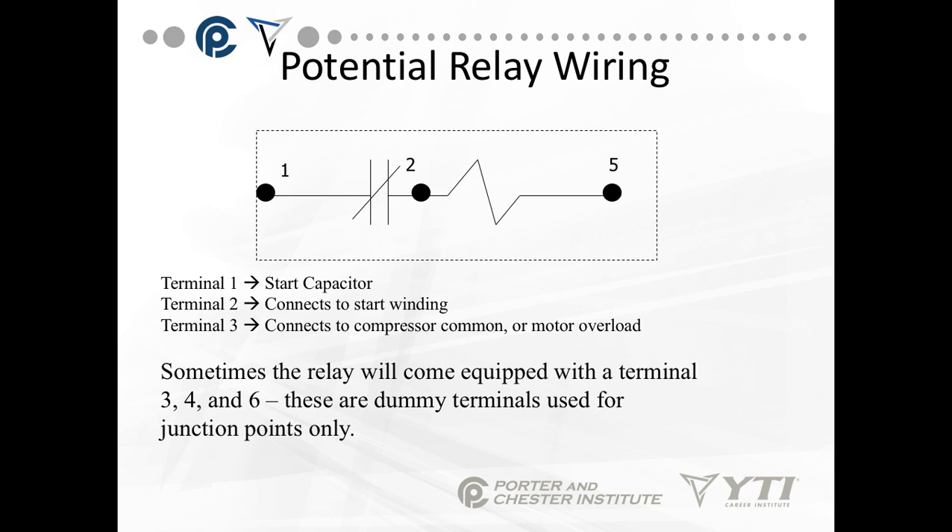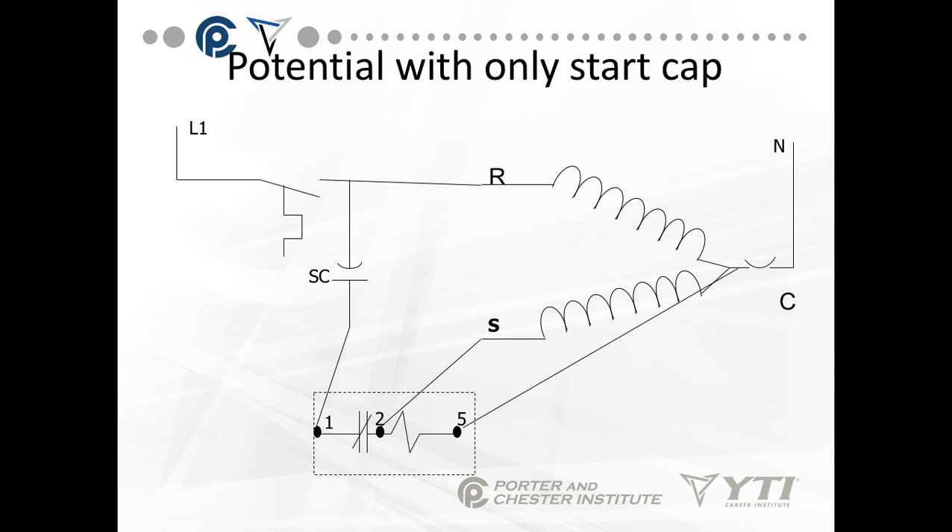For wiring: terminal one goes to the start capacitor, terminal two connects to the start winding, and terminal five connects to the compressor common or the motor side of the motor overload. Sometimes the relay comes with terminals three, four, and six — these are dummy terminals used for junction points only. One, two, and five are the ones you must be concerned with. A potential relay with only a start cap connects the start cap line to terminal one, terminal two goes to the S terminal, and terminal five goes to the motor side of the overload. Do not connect this to the neutral side of the overload.